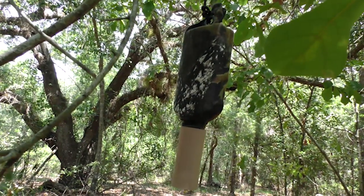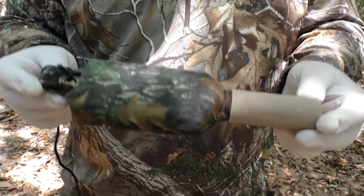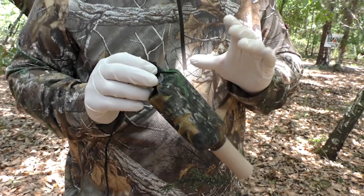This is the new product I've been telling you about — from Wildlife Research Center, it's the new supercharged scrape dripper. What this scrape dripper does is basically put out scent on steroids. It's going to put out that scent a lot faster, make that scrape active quicker by putting out more scent.